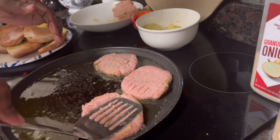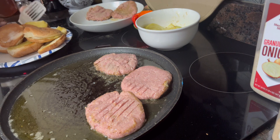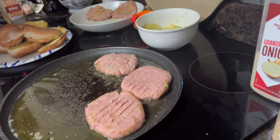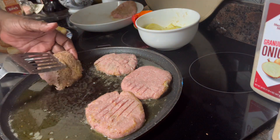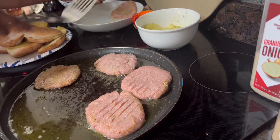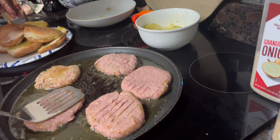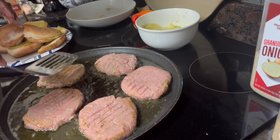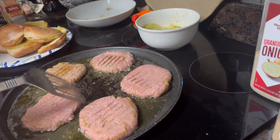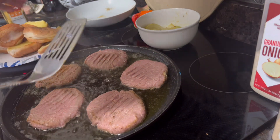I'm putting them on this side because I want to sear the other side. I might put a little seasoning on this side too. I've got five of them going. These are really good, very tasty — very meaty. I think these are either 85 or 93 percent lean, so that's why I'm frying them in olive oil.